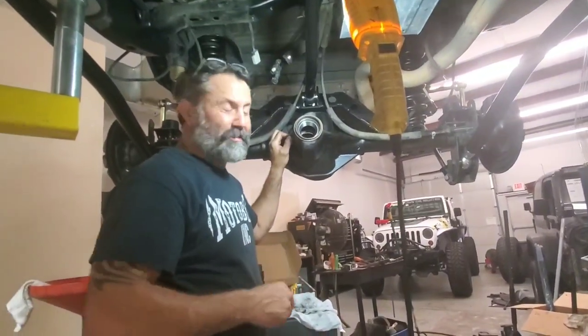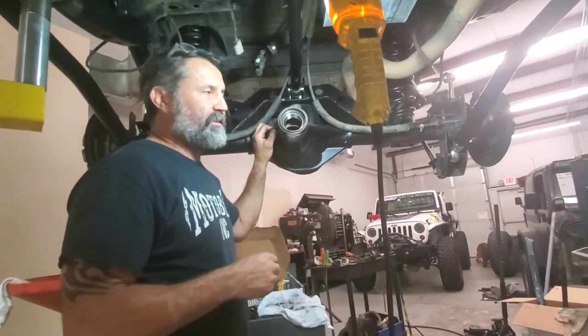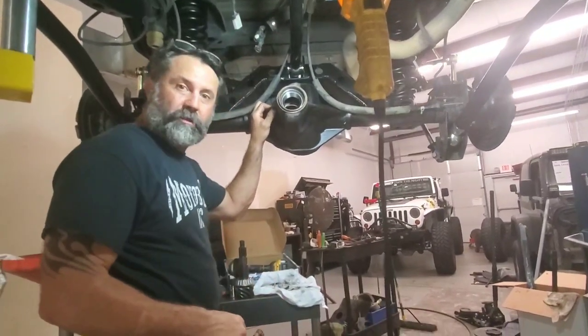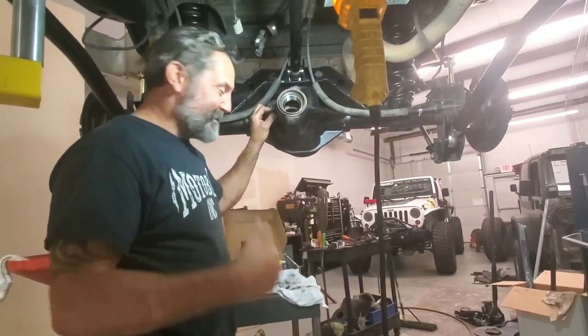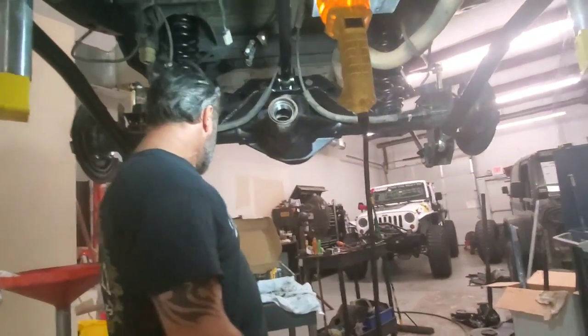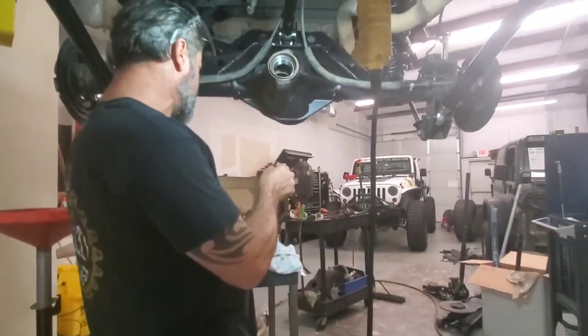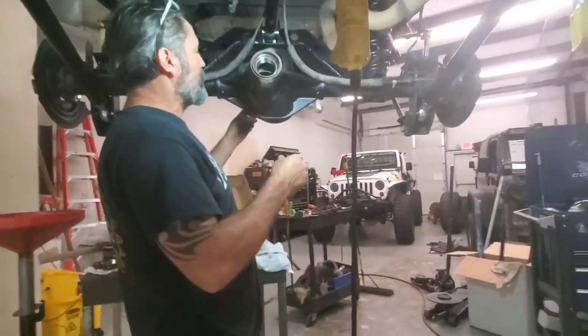I think I have a trick. It is super simple and basic, and I think once I show you how it works, I'm going to make all your days, for sure. So we're going to go ahead and put our crushed sleeve on the pinion where it's going to go.